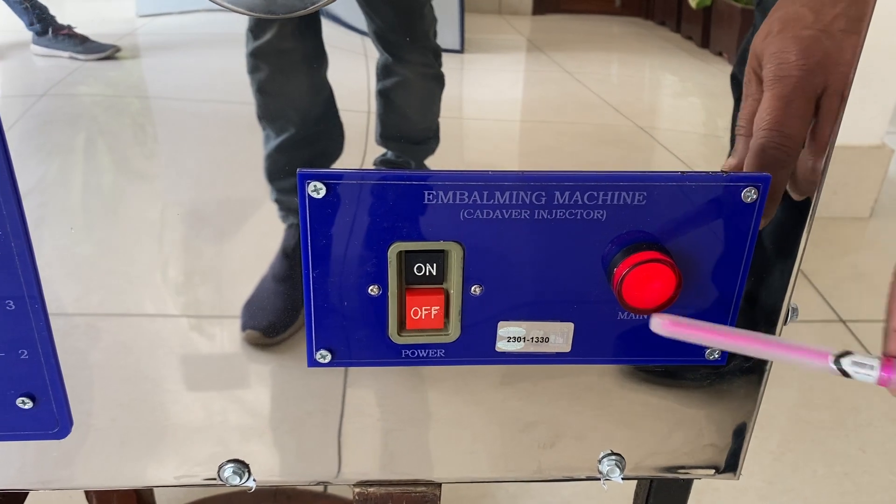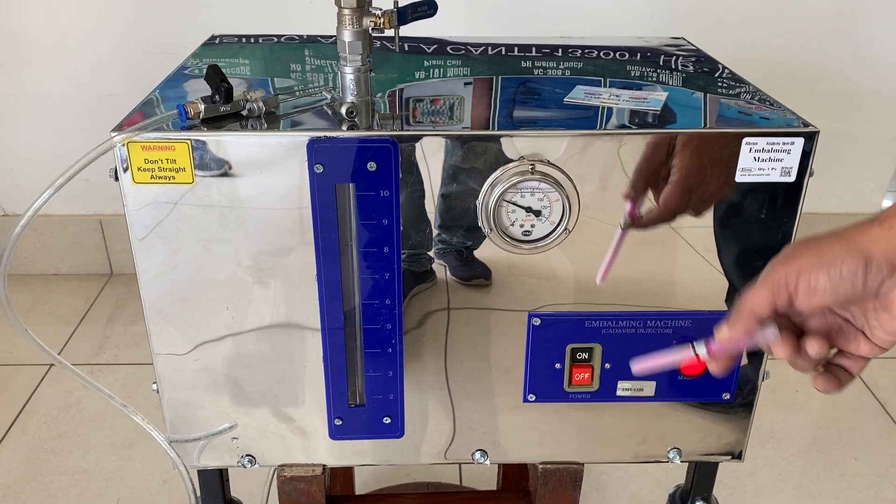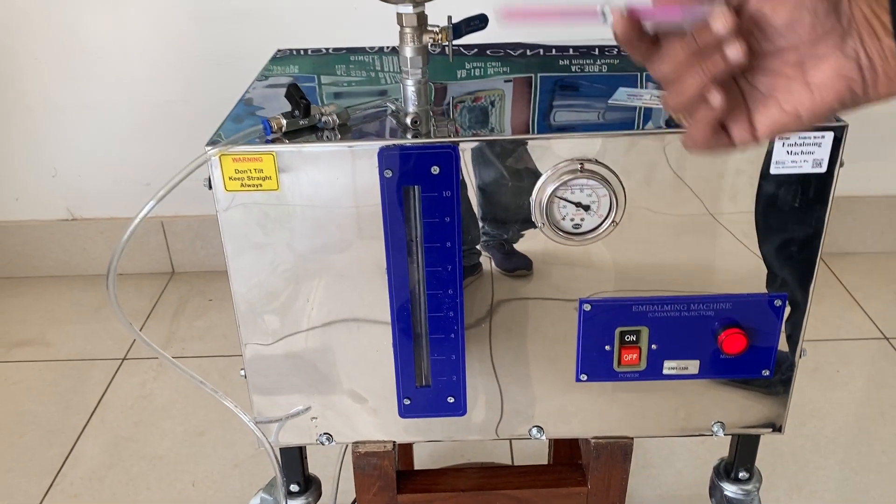This is a cadaver injector, or embalming machine — you can call it both. Then you switch it off when the pressure has reached 60. You can switch off, and then the pressure will still be inside and it will still work.